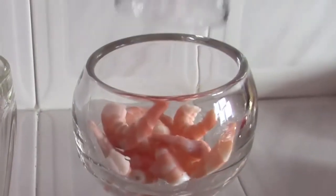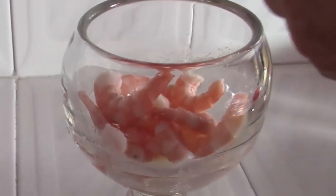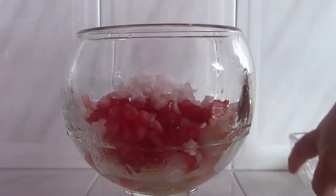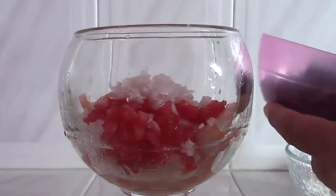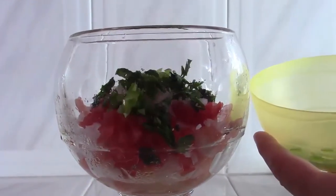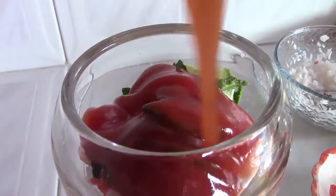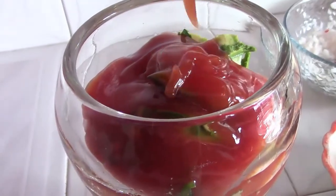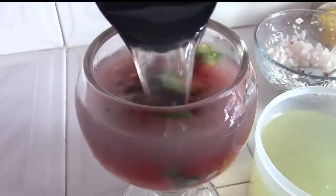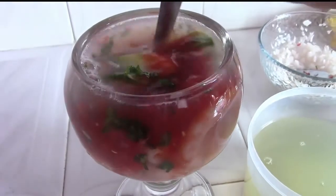En una copa agregamos camarones, el jugo de limón, jitomate, cebolla, cilantro, chile serrano, aguacate, katsu, y por último el caldo que reservamos. Meneamos un poco para que todos los sabores se integren.